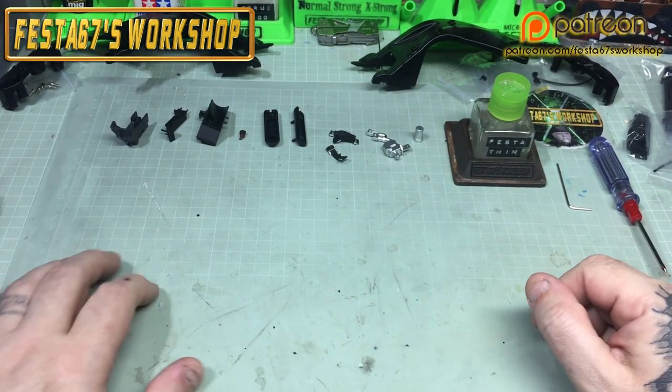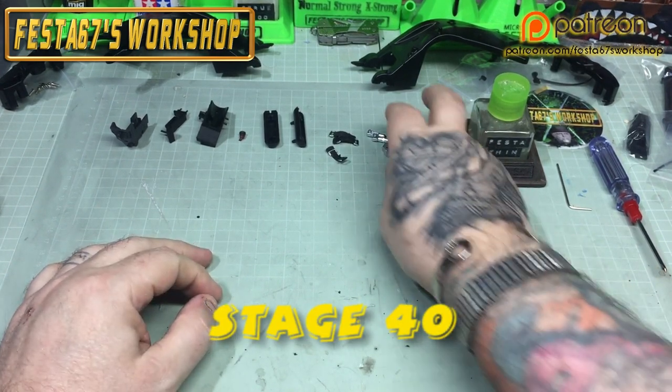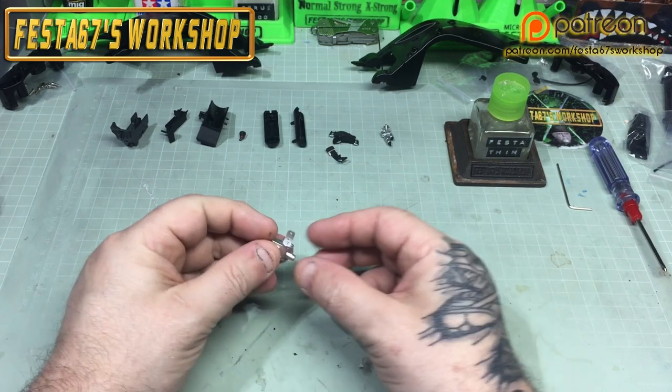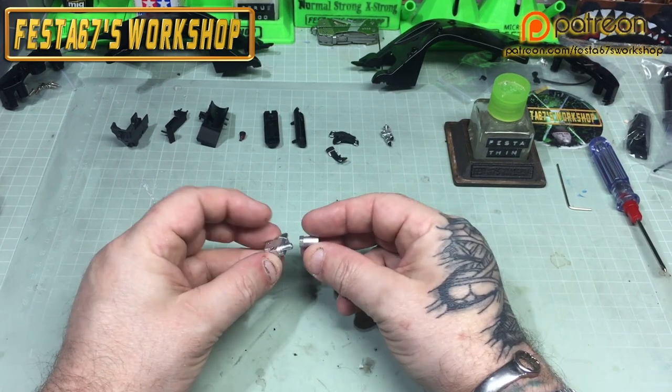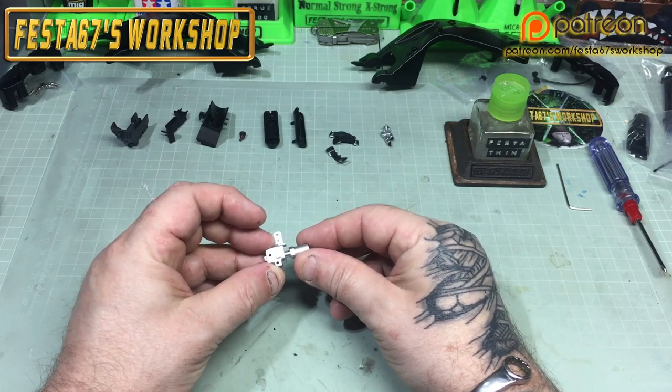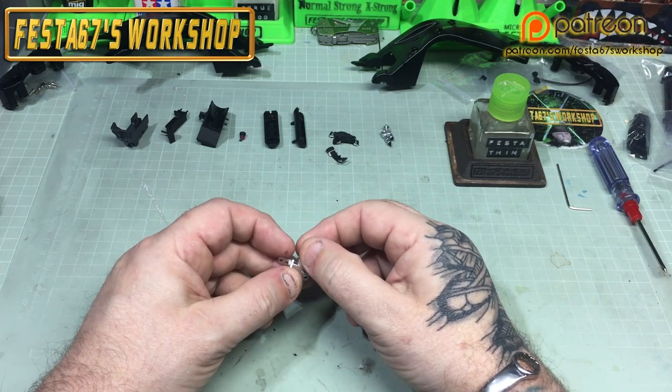Hello again gang, Colin here from Festa 67's workshop, and welcome to part 6 of the Valentino Rossi build pack 11. We've got all of the parts for stage 40, the air reservoir, laid out on the bench.